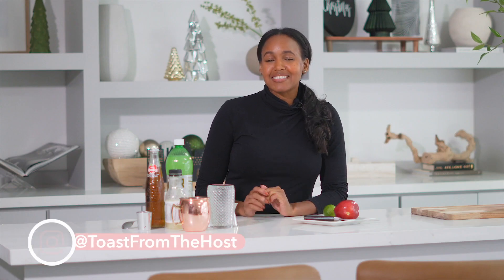Hi everyone, my name is Lauren and today we're going to be making an apple cider Moscow Mule. If you want to learn how to make this cocktail, stay tuned.